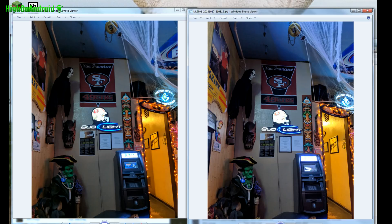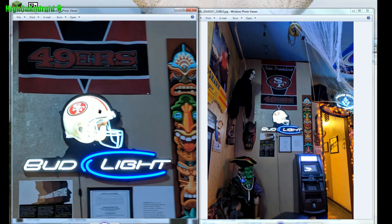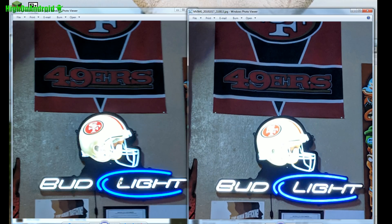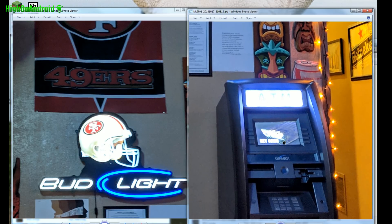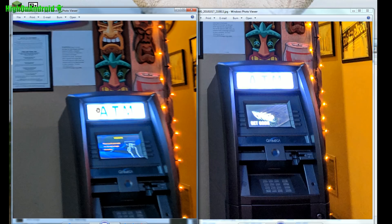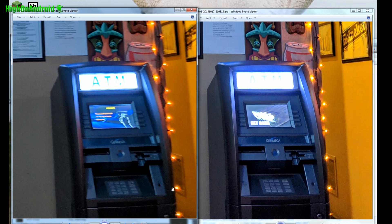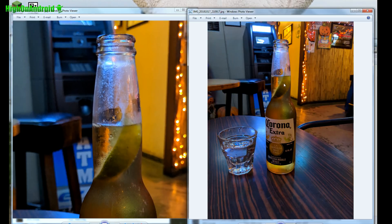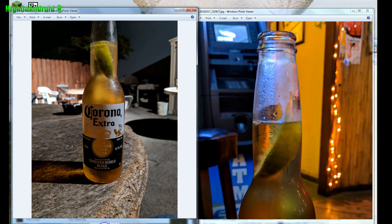This is where you're going to see the biggest difference, so that's why I took these shots in low light. In this shot, if we close up to the 49ers, you'll see the exposure is slightly better with the Pixel 2, but slightly cleaner images with the Pixel 3. If you go down to the ATM, again, exposure is slightly better with the Pixel 2, slightly cleaner with the Pixel 3. In the next shot, you probably won't be able to tell the difference — they look nearly identical in performance.